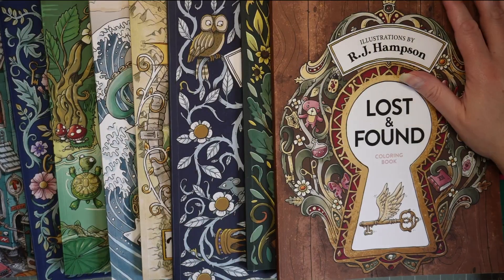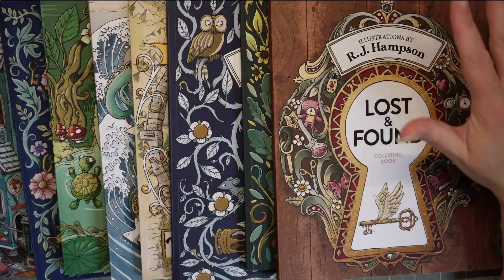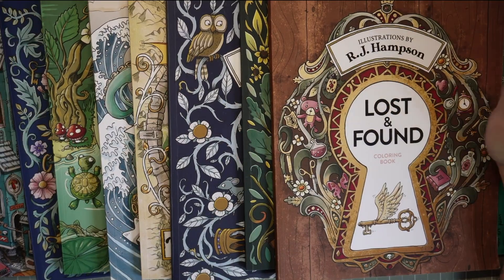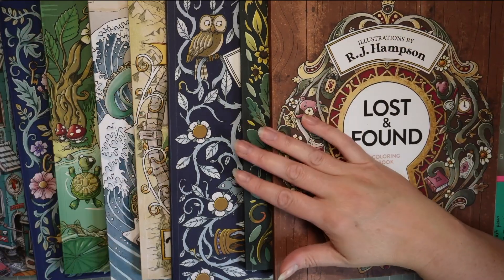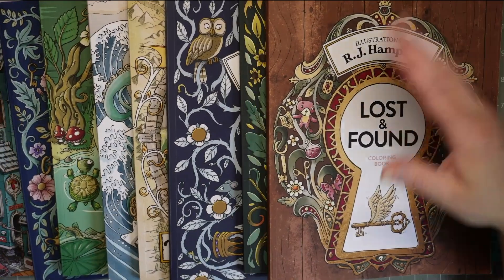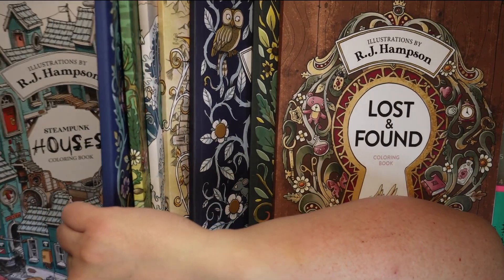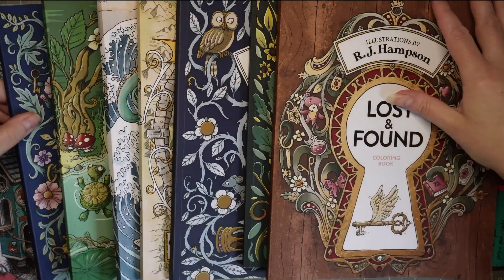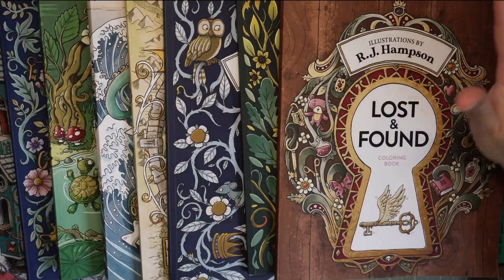Hello, welcome back to Wendy's Coloring. Today we're looking at RJ Hampson goodies. As you probably know if you've watched me, I do like a bit of RJ Hampson. This is my current collection and pretty much all of them are colored in, except for my very first one — Steambook Houses. I don't know why, but you've been ditched and left to be lonely, but all the others have been colored in.